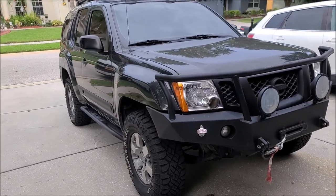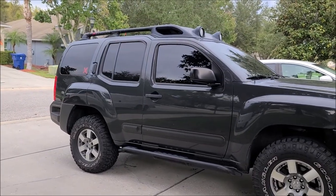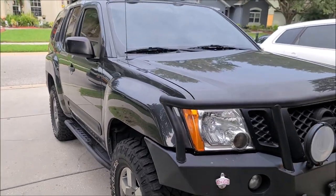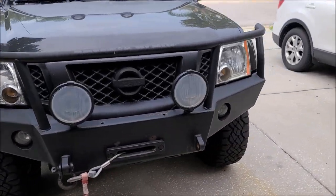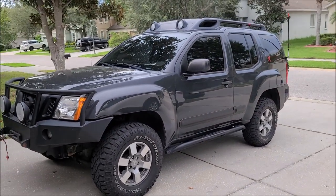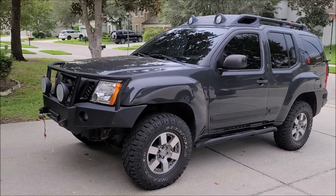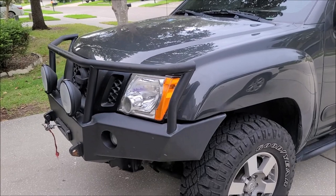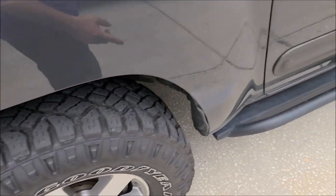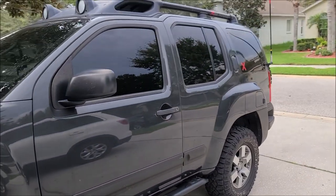From what I'm seeing online, around that mileage, this year and all, they're going for around $9K — eight to ten thousand is what they seem to be going for. He's looking to get $15,000 to $20,000. He knows more about what this car is worth than I do, but that's where we're at. It's got some issues with the fenders — looks like the bumper had a little fun with the fender.